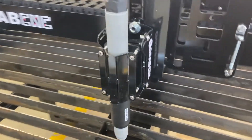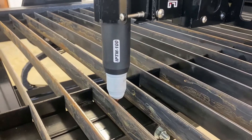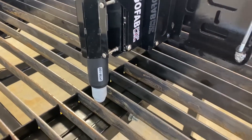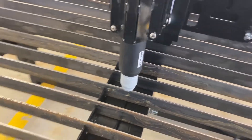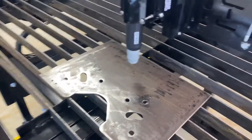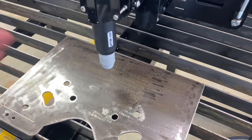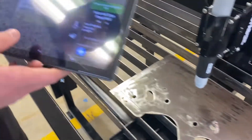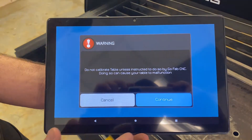Now we have our torch placed properly in the mount and we have all the distance we need for the z-axis. We're going to calibrate, and to do that we're going to need a plate that's stiff and doesn't rock. Let's make sure it's not something that's going to wobble or flex. We're going to go to Z calibration — Table Settings, then Z Calibrate.